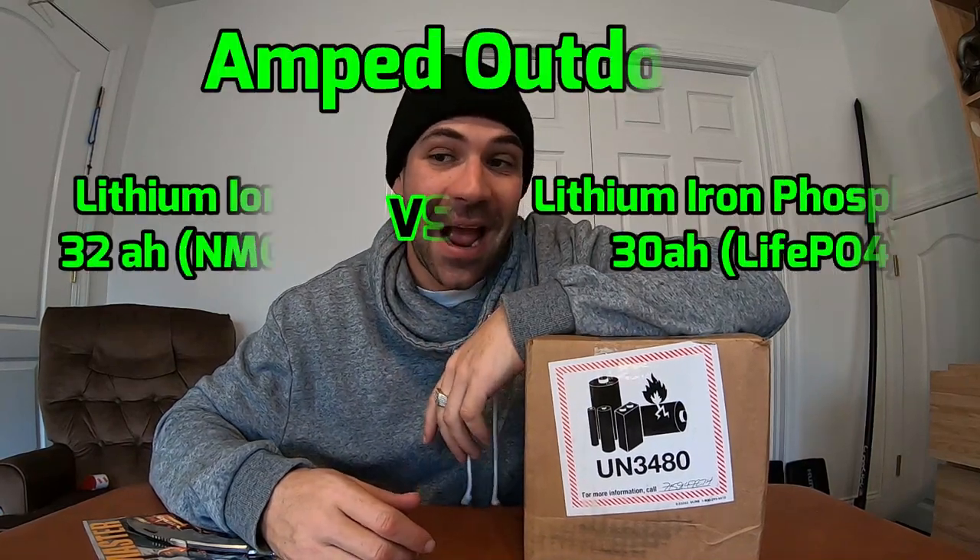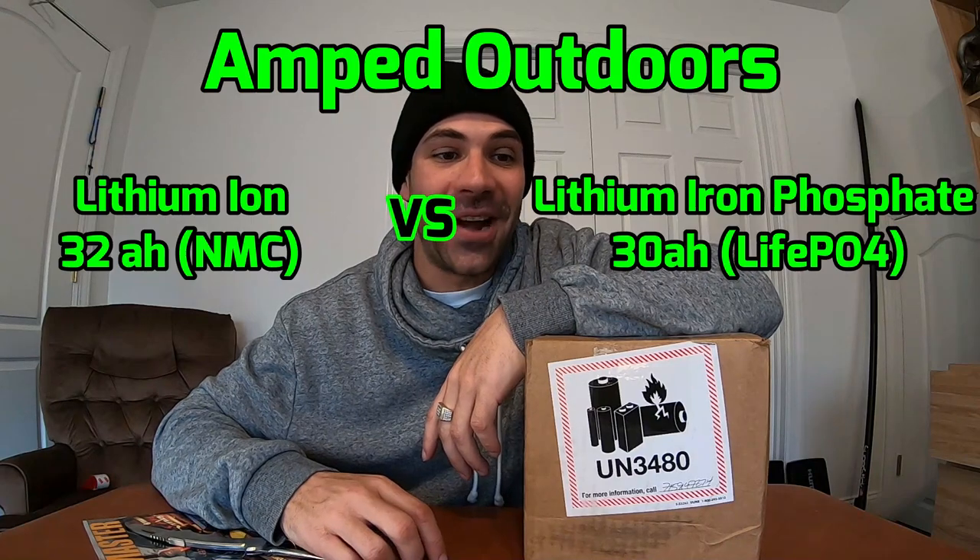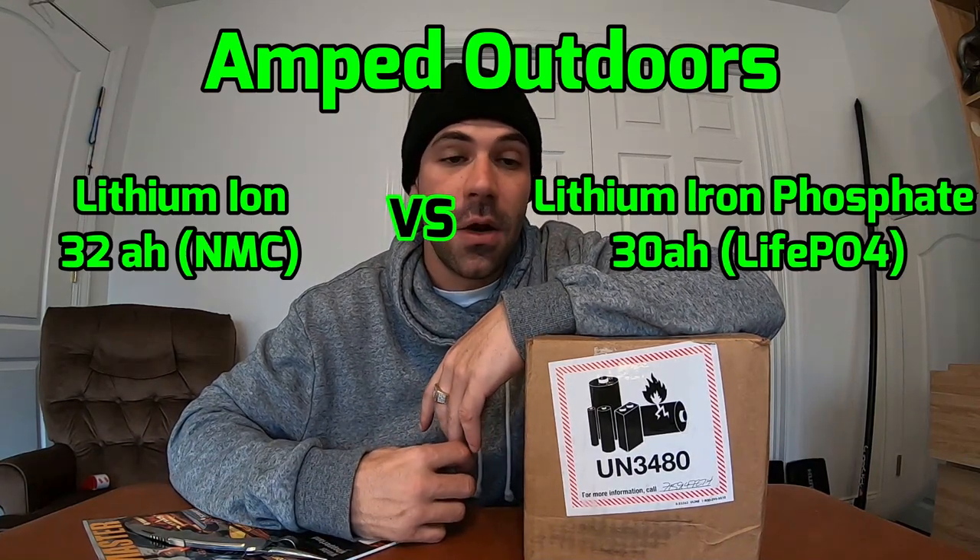Hey everybody, welcome back to another episode of DK Tour Fishing. Today we are talking about some new innovative technology on the market. I have it sitting here in a very small box — it weighs less than five pounds. I wanted to wait for you guys so I can open it with you. This is Amped Outdoors' new 32 amp hour NMC lithium battery, specifically formulated and created for sonar electronics.